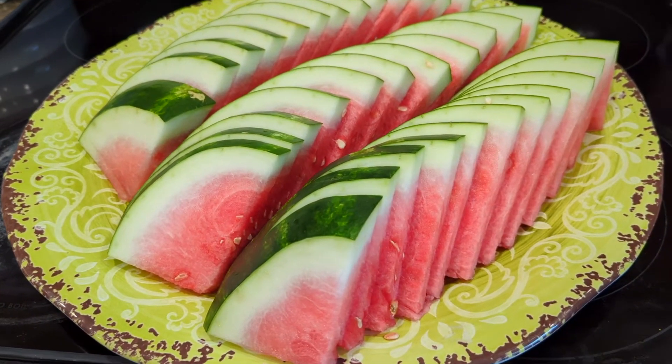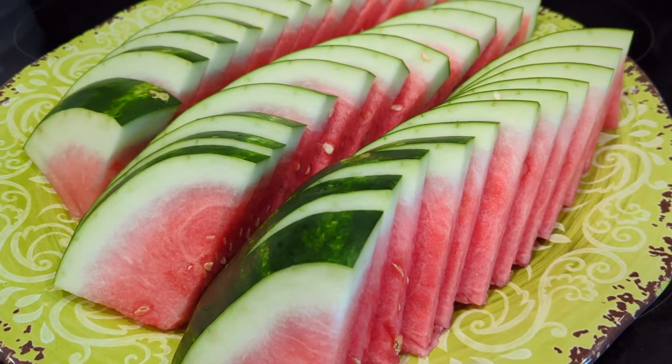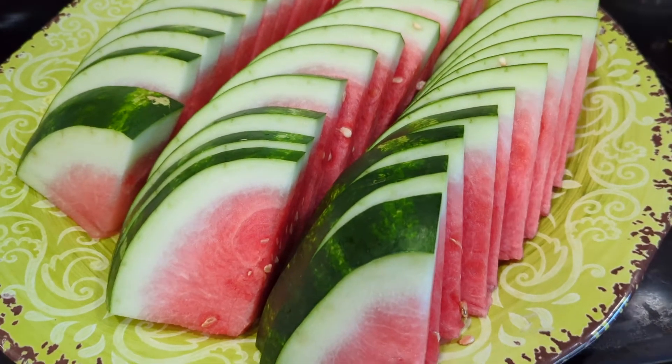Hey guys, thank you very much for tuning back in to Food Chain TV. Today I'm going to show you how to make nice slices out of this beautiful watermelon.